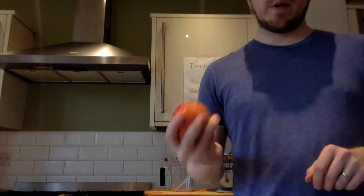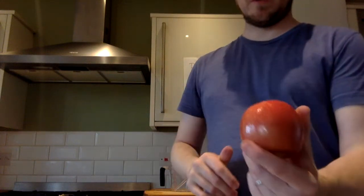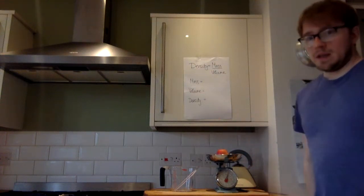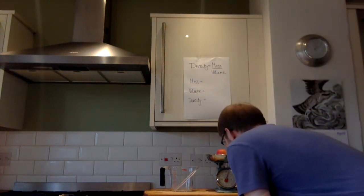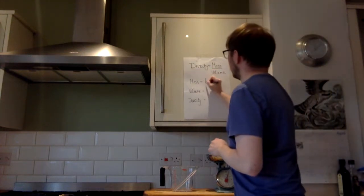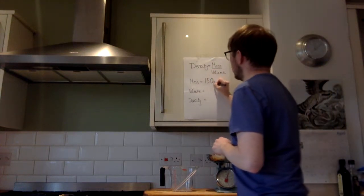So we're going to use a different way to find its volume. But first, let's find its mass — that's the same process. So I'll just put this on the scales, and that comes out as almost exactly 150 grams. So for our apple, the mass is 150 grams.